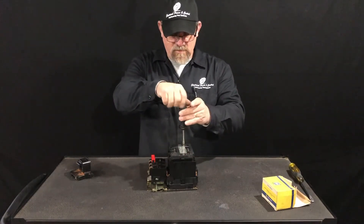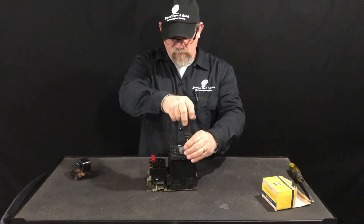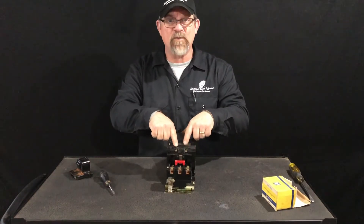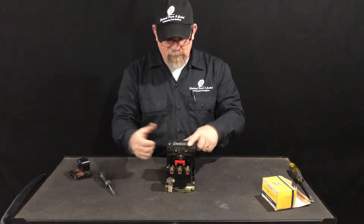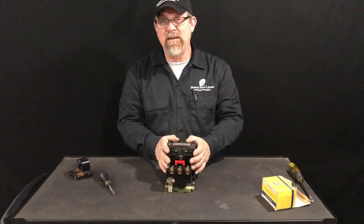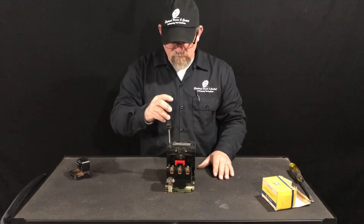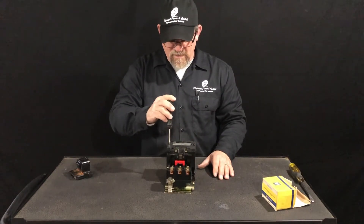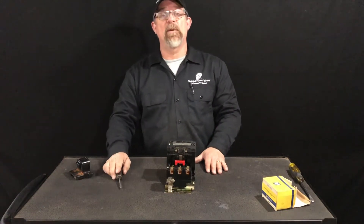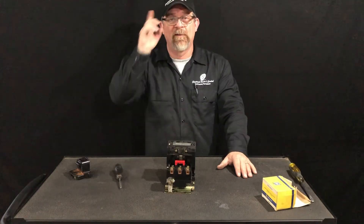Of course we don't have test power for this video, but what we would normally do is isolate a power source, connect it to the two coil leads here, go direct just for a test shot, push the button, turn the coil on, and make sure it's operating. Make sure there are no mechanical binds once it's all back together. Everything falls right back into place — that's what you do if you want to change out the coil. Any questions or comments, just leave them below. Appreciate all of you watching and all your support. God bless.